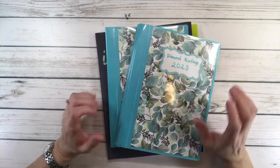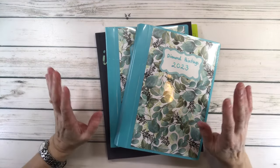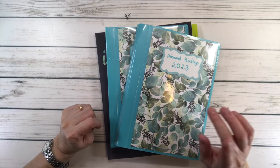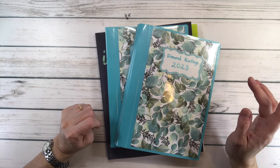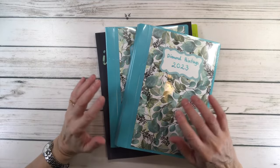Hi crafty friends, it's Sylvia. How's everyone doing today? I hope everyone is doing well. I'm actually going to kit up the new painting that I'm going to be working on from Bella Art Diamonds. But I want to show you also the process of my madness.